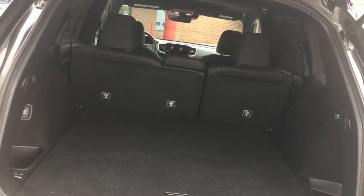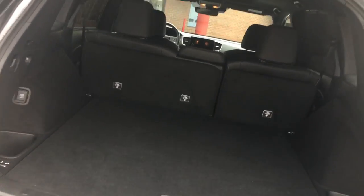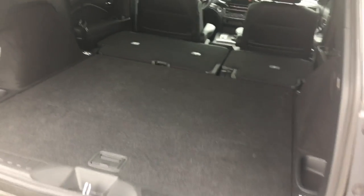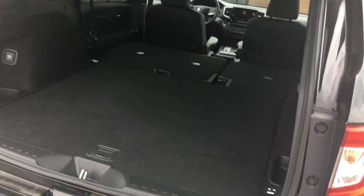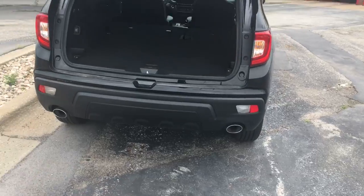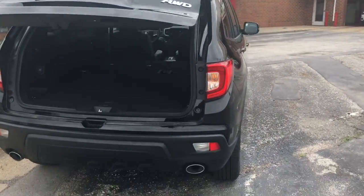You can see all that space there, and if you even need more space — there we go, that easy. And if you don't have to close it yourself when you have a lot of groceries, you can just hold the button and it will close by itself.